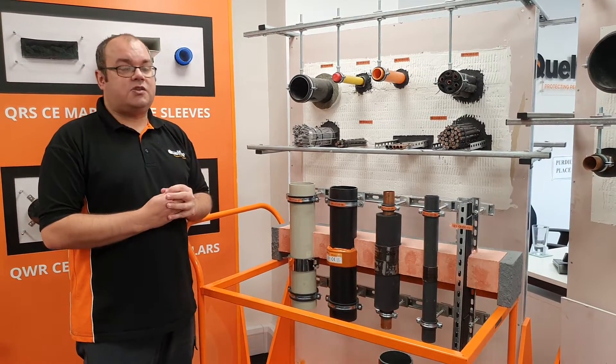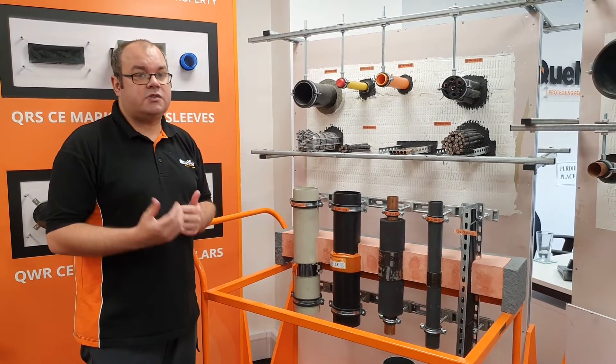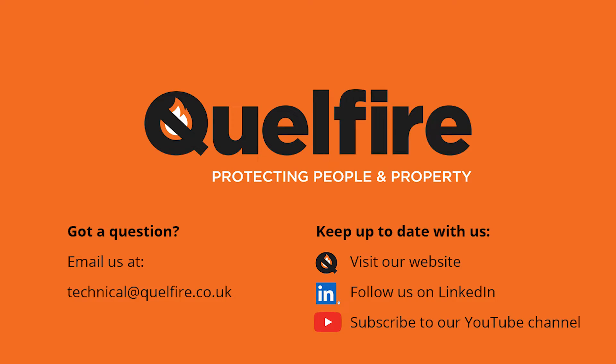If you need any information on anything about the QWR — from the product itself to our tested solutions — please visit our website or contact us by telephone or email. Thank you very much.